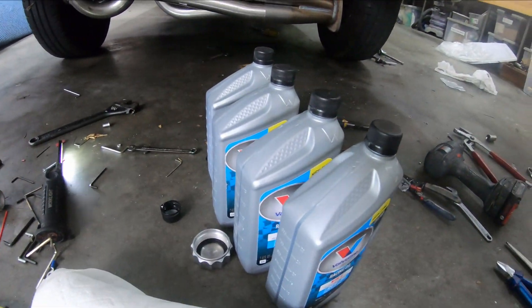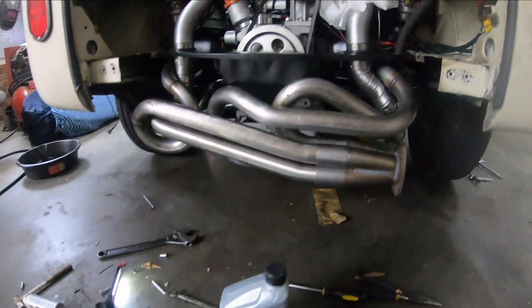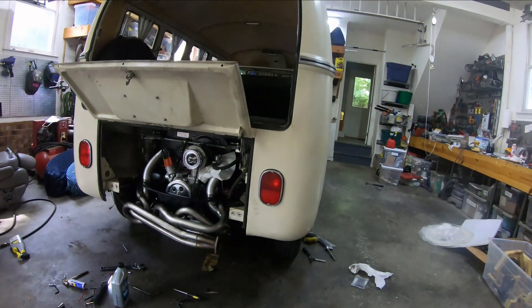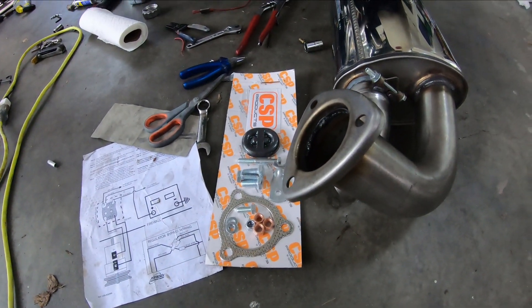I've got this Valvoline 20w50 VR1 racing oil with zinc, so I'm going to go ahead and fill this up until the dipstick shows proper. Let's see how this works — I have CSP.